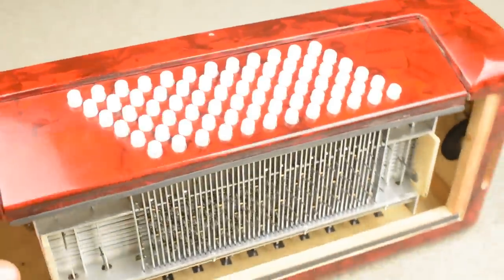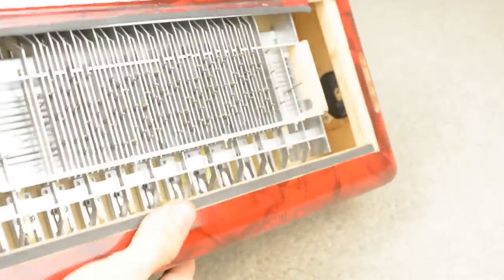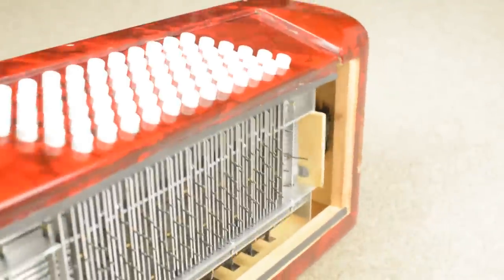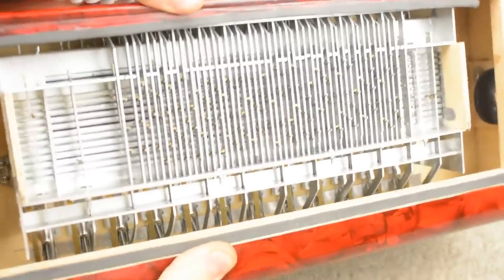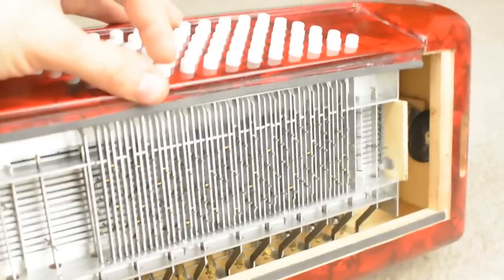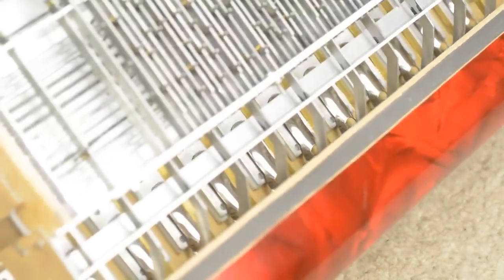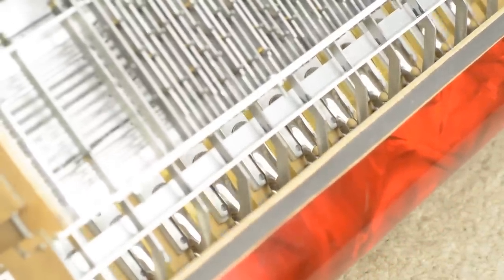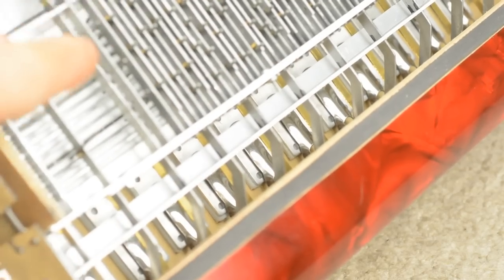This is it. We're going to take it apart further than this, but this is the only point where we can see the whole mechanism in action. At the back there are the valves, and some of them are opening. You can just see that — there are 12 on this row, and another 12 behind the main mechanism.